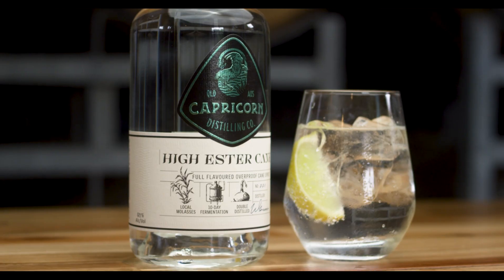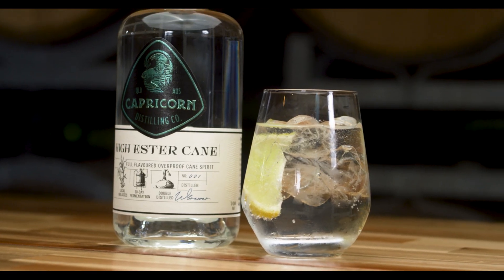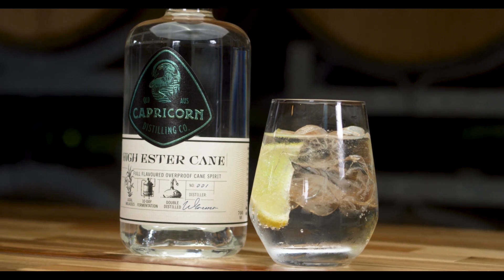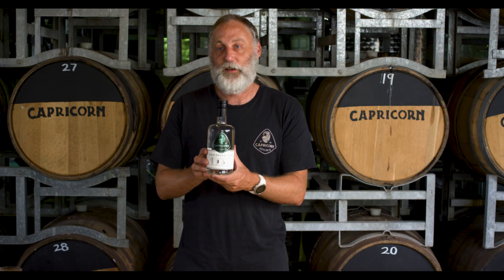It goes amazing in a daiquiri, or even just straight up with a bit of tonic water or soda water. My favorite drink here. Love it. High Ester from Capricorn.